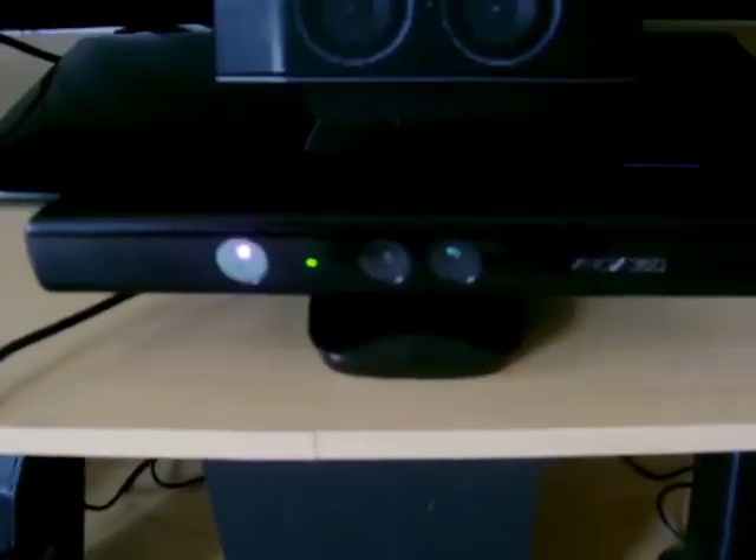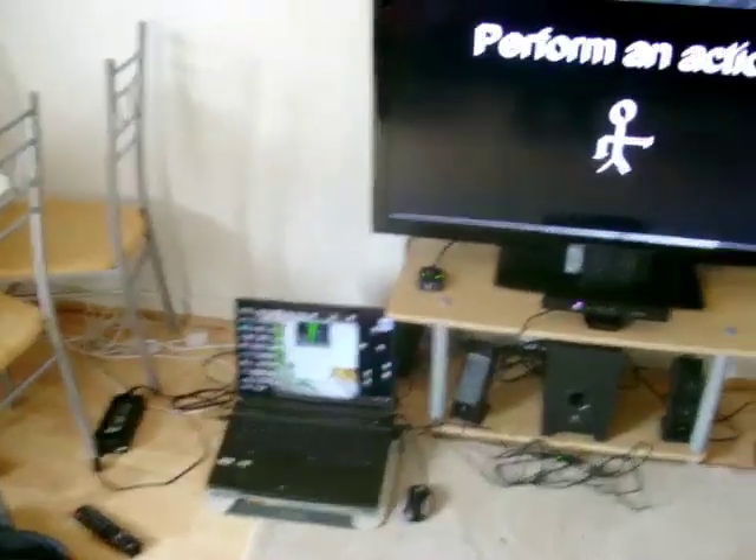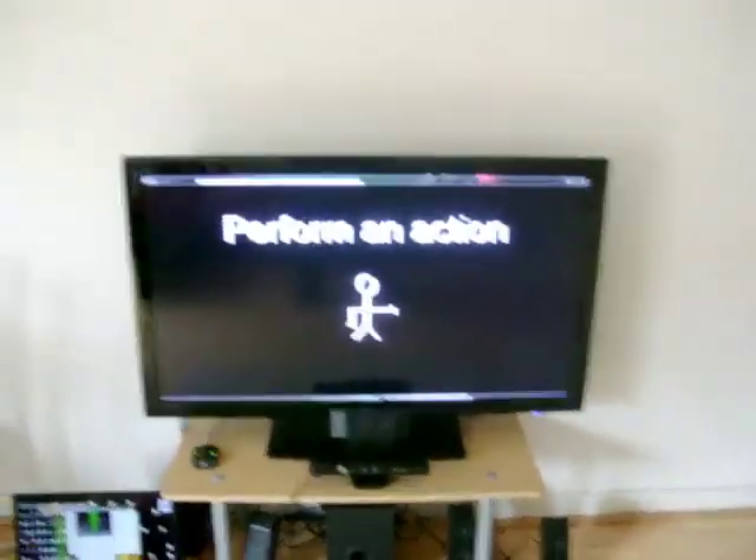It's using Kinect motion control input, and this is mapped to an interfacing program on the laptop called FAAST. Any gestures that the user does are linked to the gestures in this program, and what this program does is basically look for a skeleton, which tells it what gestures the user is doing. This is the basic game then.